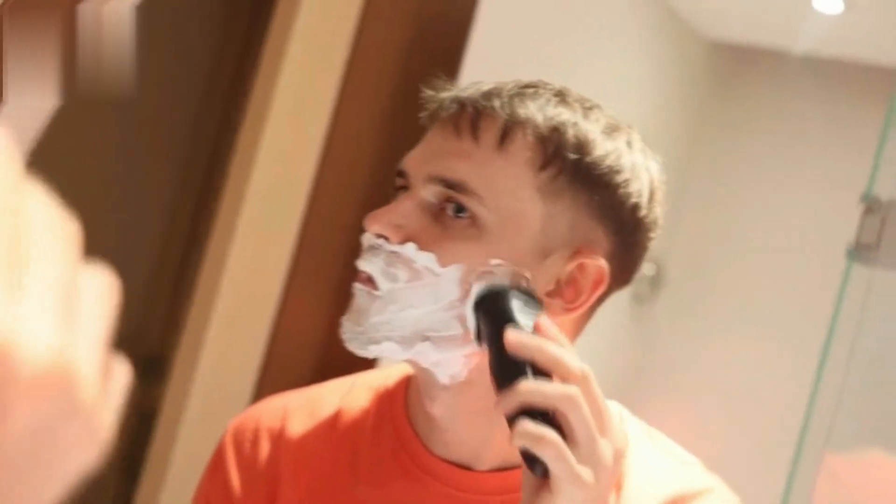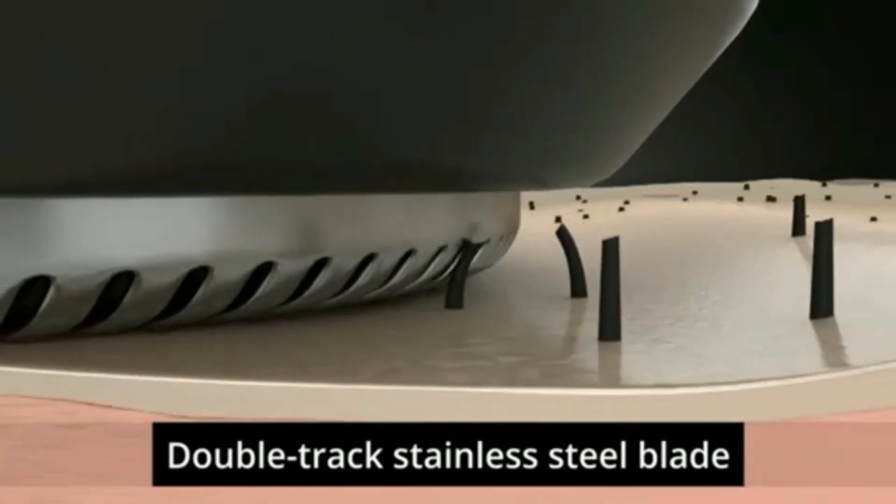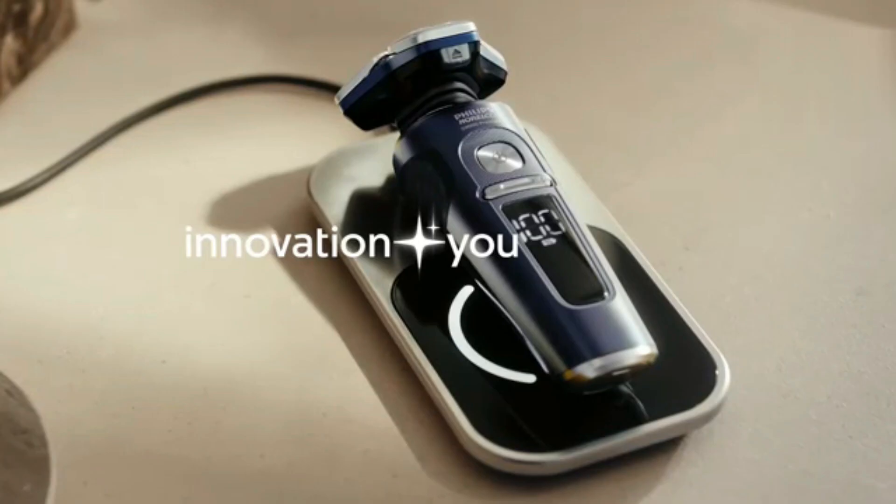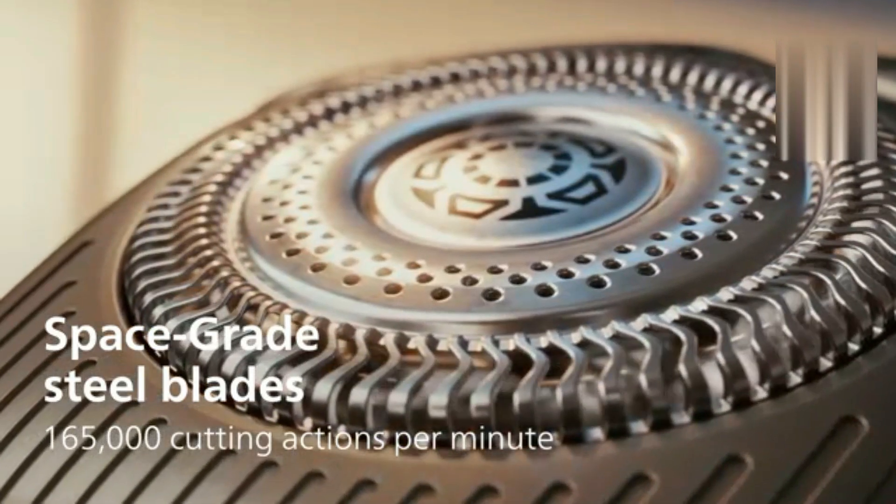It effectively removes hair, gel, and foam residue, ensuring your shaver stays hygienic and performs at its best. Simply pop it into the cleaning station for a fresh, clean shave every time.